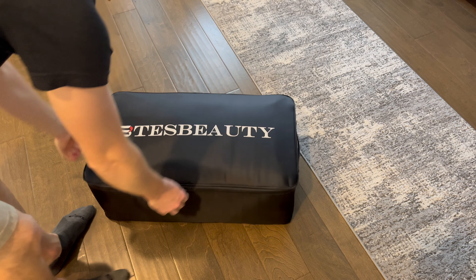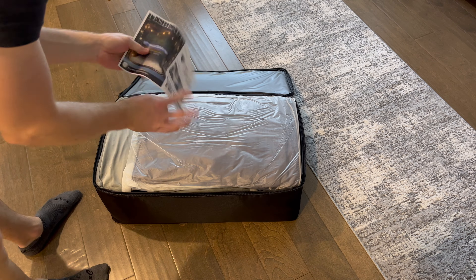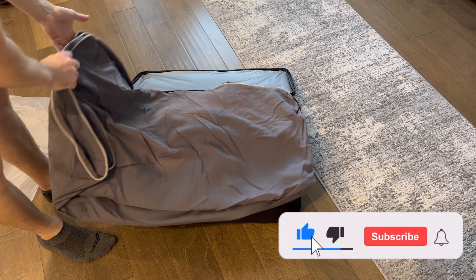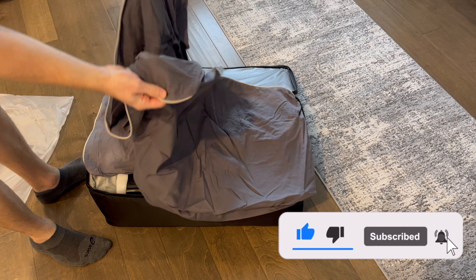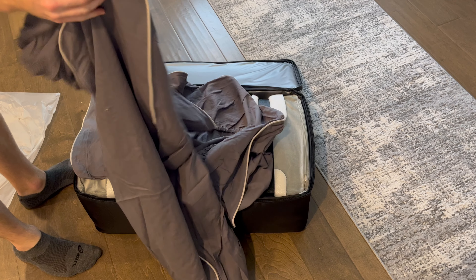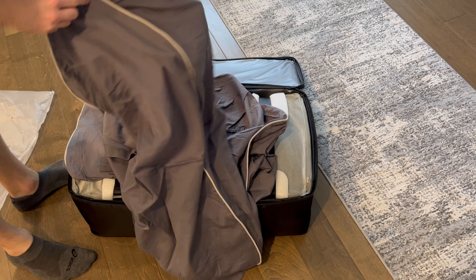When you first unzip the new mattress from the case, you're going to see it also includes a bed sheet. This sheet is a custom fit to completely tuck under the seats and the floorboard of the sub trunk. We can see it also now has a more tailored edge going around the top of the entire portion of the bed. This sheet is also made of super soft cotton.